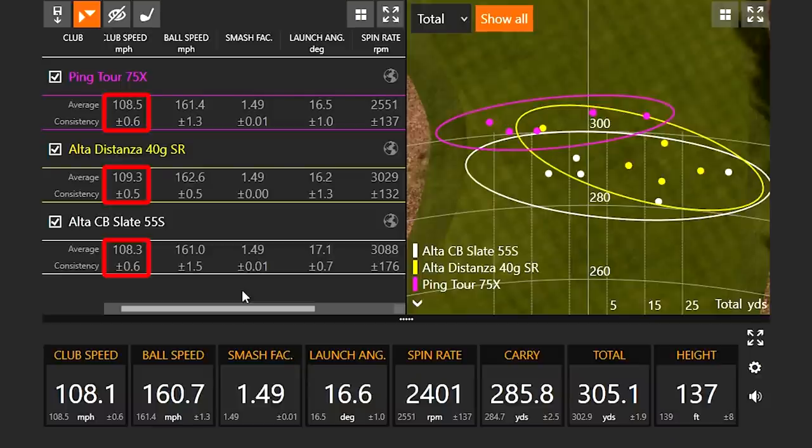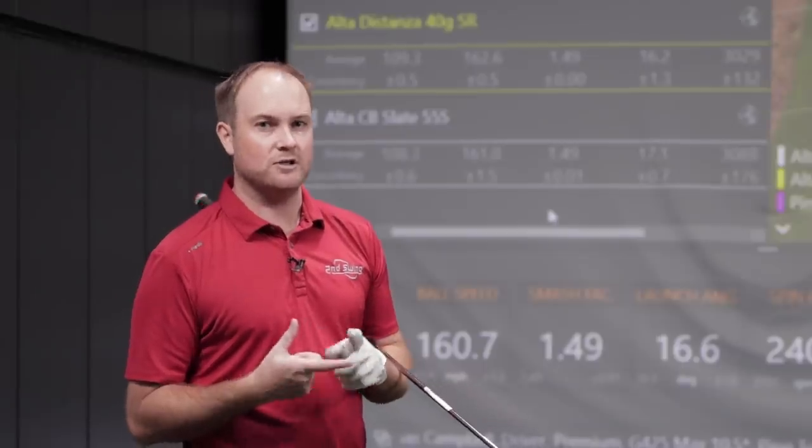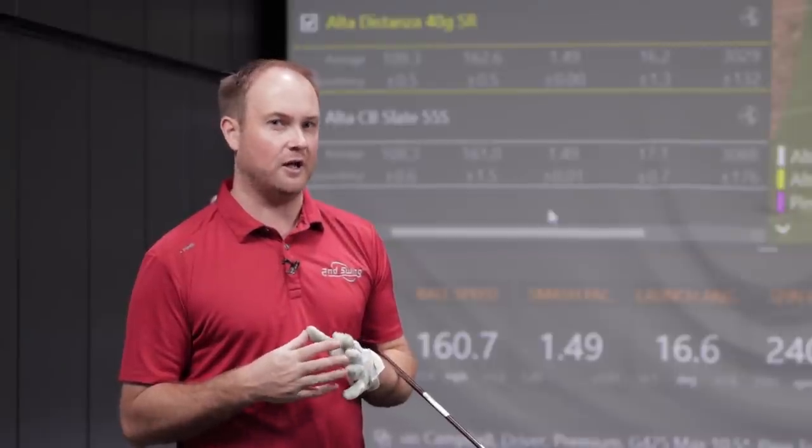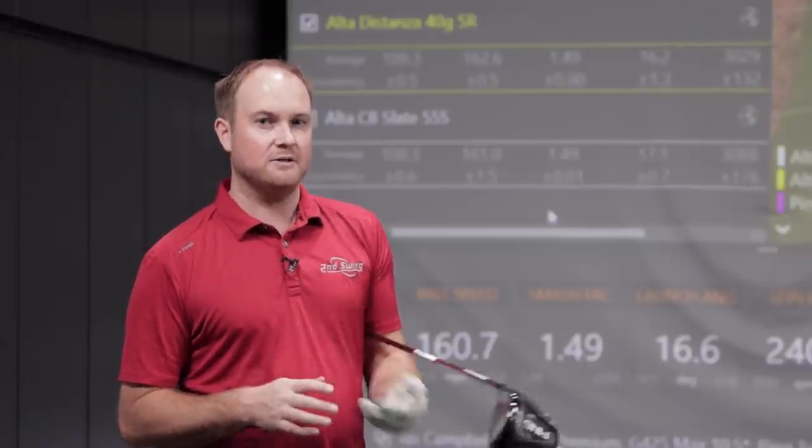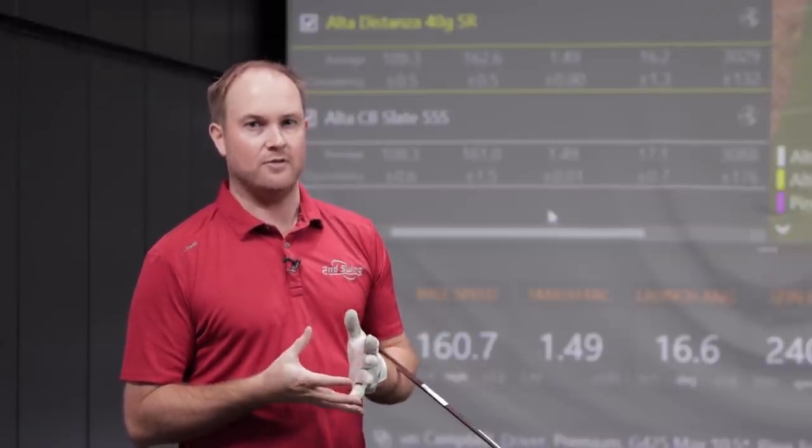The Distanza shaft was the fastest at just over 109 miles an hour. Ball speed wasn't the fastest either, but the spin rate stayed down, which helped the ball go a little bit further. Looking at the dispersion pattern on the right side, you can see it was cleaned up a little — those purple circles are a little closer together. Yes, golf shaft definitely matters, but let's see if loft makes more or less of a difference.